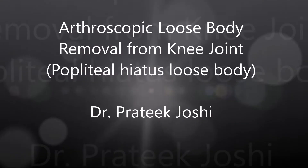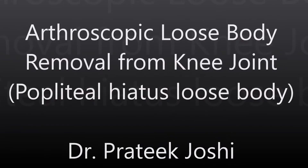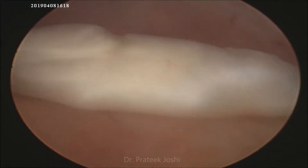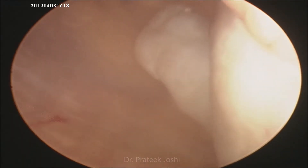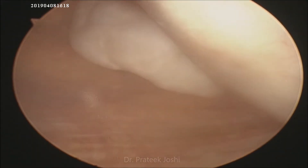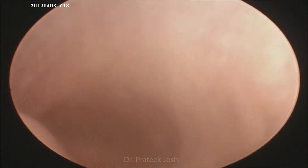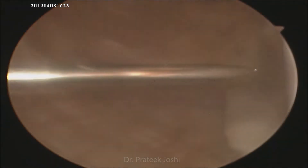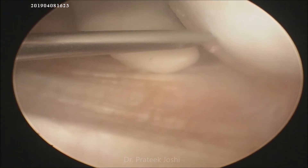Hello everyone, I am Dr. Pratik. I am going to demonstrate arthroscopic loose body removal from knee joint. This is a case of a young adult male who sustained injury to his right knee joint while playing cricket. He sustained osteochondral fracture of the lower pole of patella as well as lateral femoral condyle. Now at three months from injury, he is posted for loose body removal.